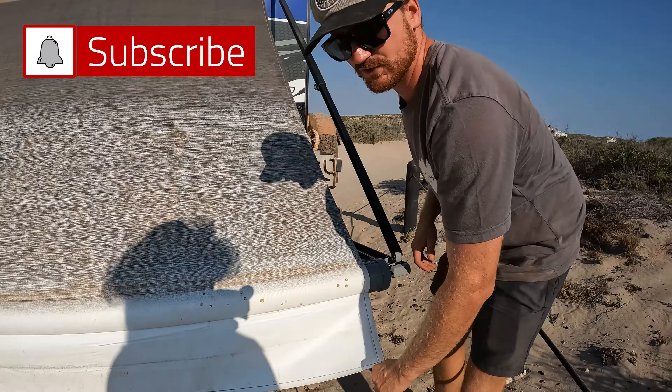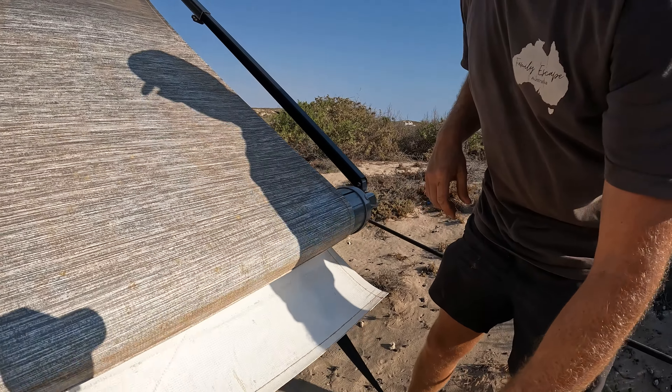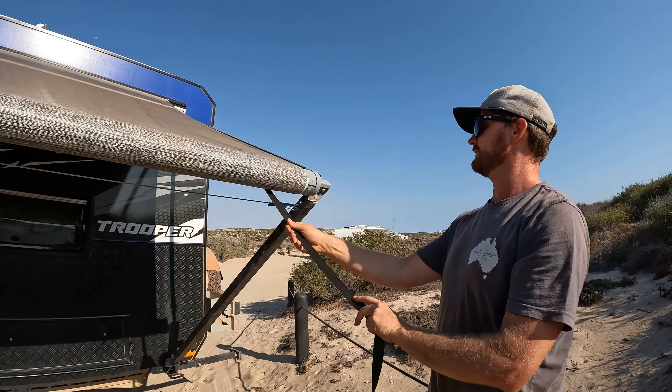Put a bit of tension on your lead or your lanyard, then set it to roll back in and let your awning go back in until it hits.